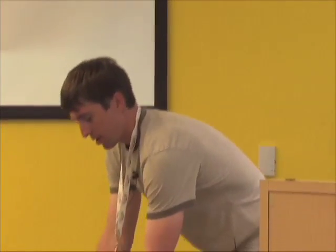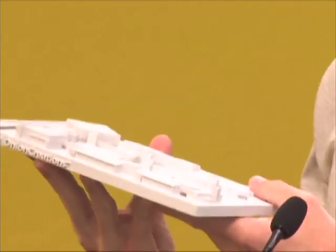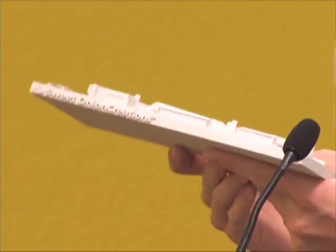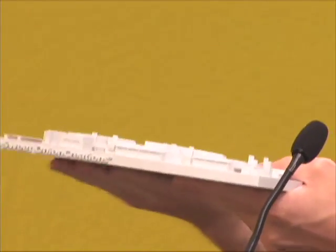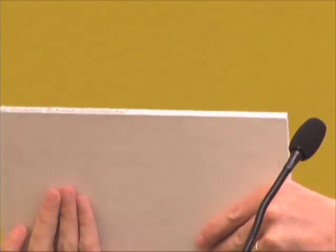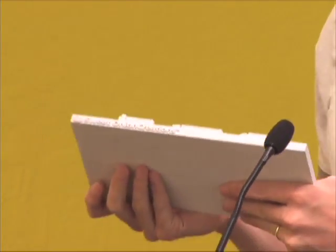Question: How long does it take to print the Googleplex model? Once the CAD file is cleaned up and ready to go, this was about an hour and fifteen minutes. Then removing the powder and applying a hardening agent so it survives shipping can take another hour and a half to two hours depending on how delicate it is.